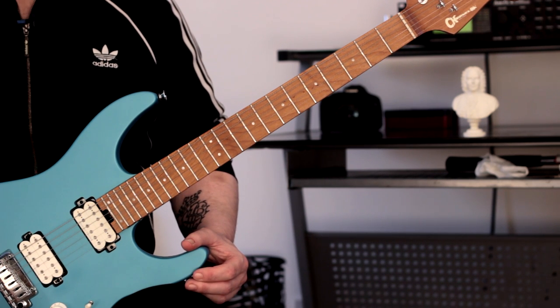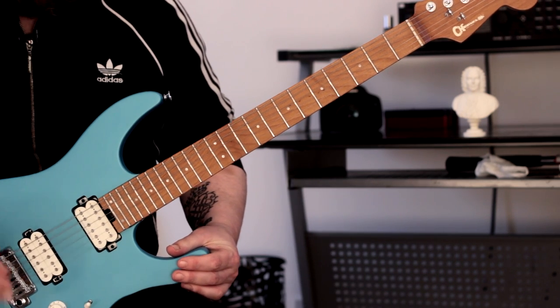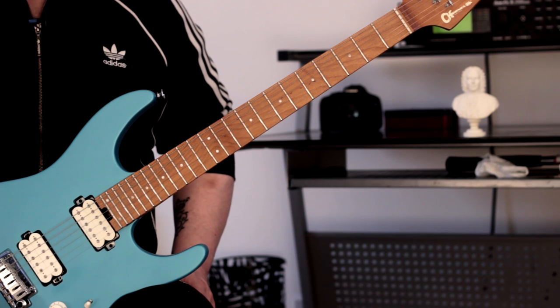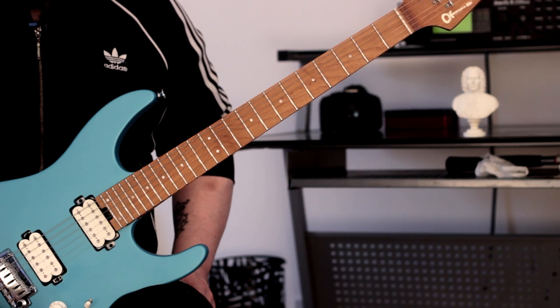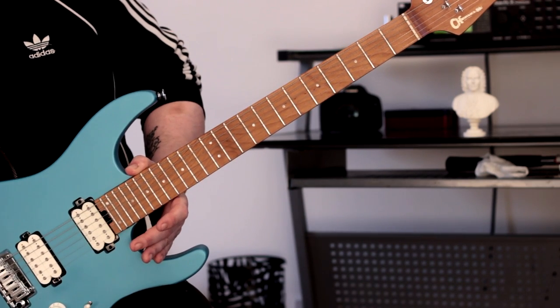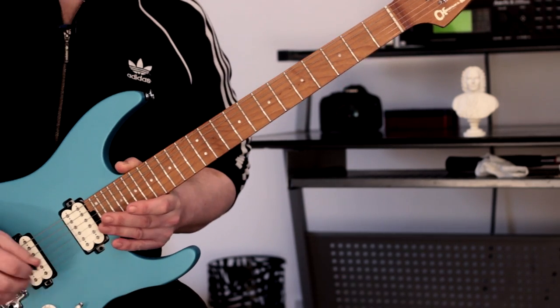So thanks to Noel for pointing that out - make sure you check him out, he's a brilliant musician and player, Noel Johnson. Anyway, let's get to it. What we do is go through various different seventh chords using this technique. We ascend through one arpeggio, move into the next sequence, then descend through the next position. So we're going to start - it's actually in the key of C.